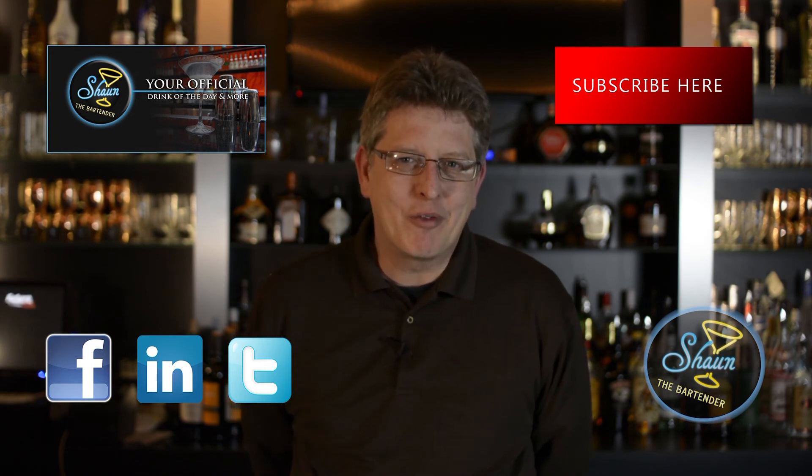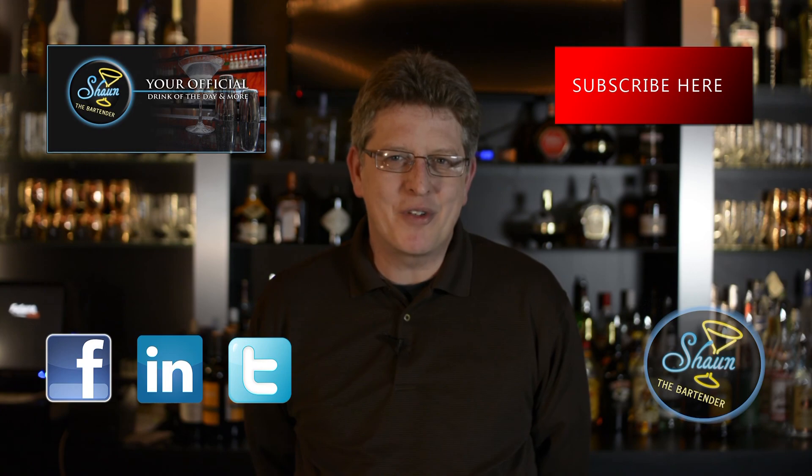Thanks for joining us tonight. Look forward to seeing you again. Until next time, cheers!